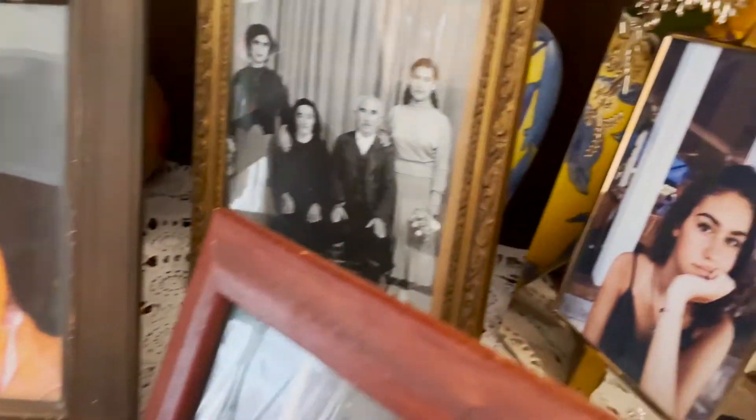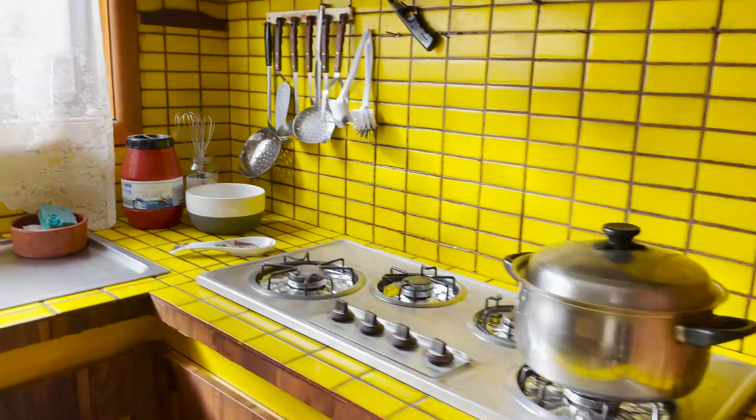Hey guys! Dad and I are here at my grandmother's house. This was the very first house my grandparents bought when they moved to Australia over 50 years ago. We have so many memories in this house, but as you can see it hasn't really been touched since then.